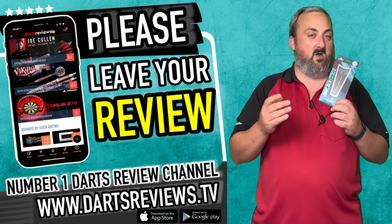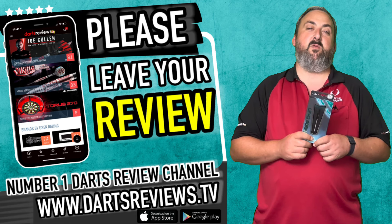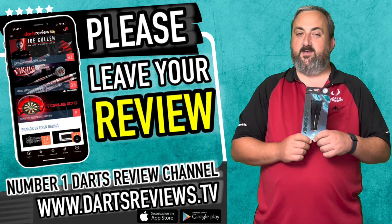Make sure you check out dartsreviews.tv and dartsplanet.tv — lots of stuff on there, something for everyone whether you've got five minutes or half an hour. Make sure you subscribe and hit the notification bell so you know about everything coming up in the future, and as always come back and check us out again soon — bye!